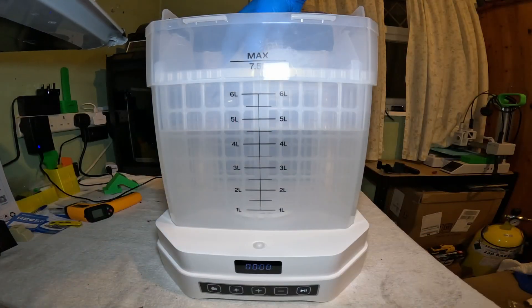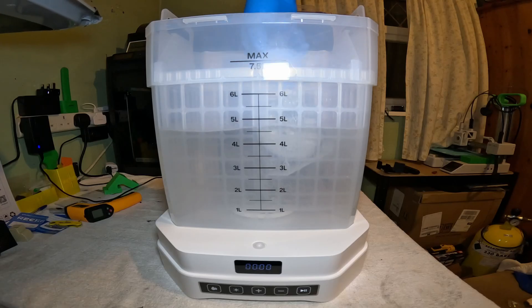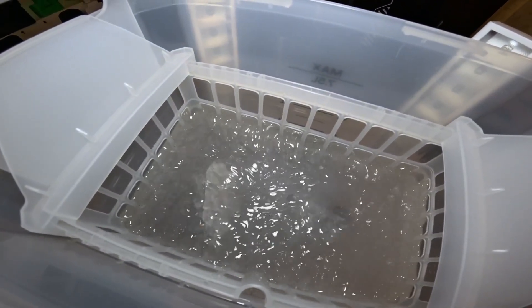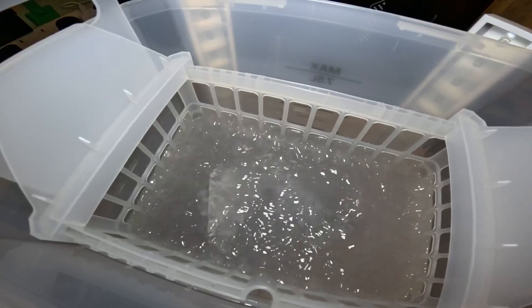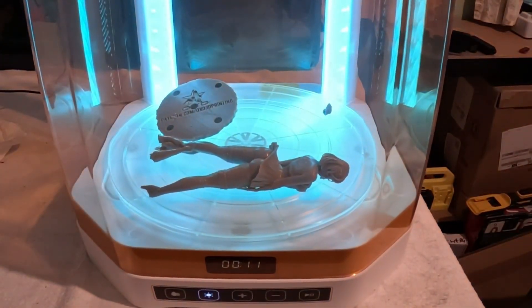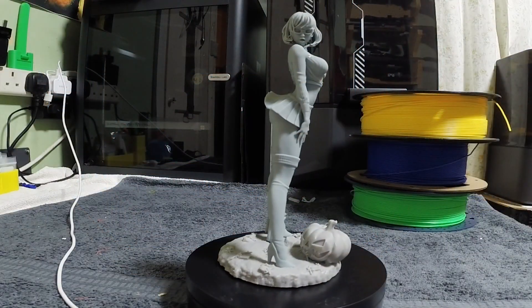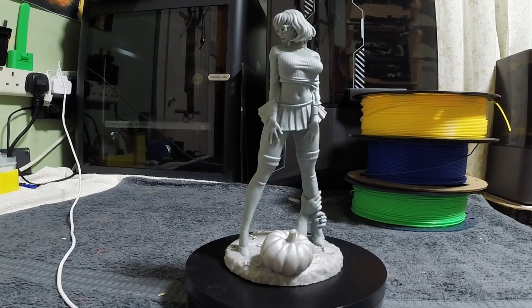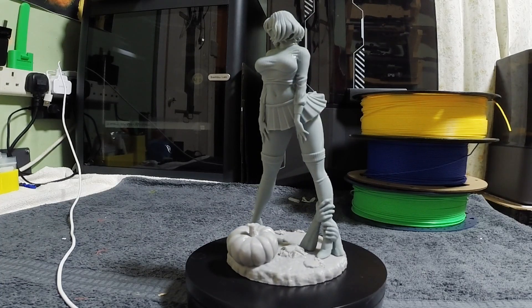Pop the models in the basket. Very happy with the Sunlou standard resin — it has printed really well with great detail, as usual on my Saturn 4 Ultra.